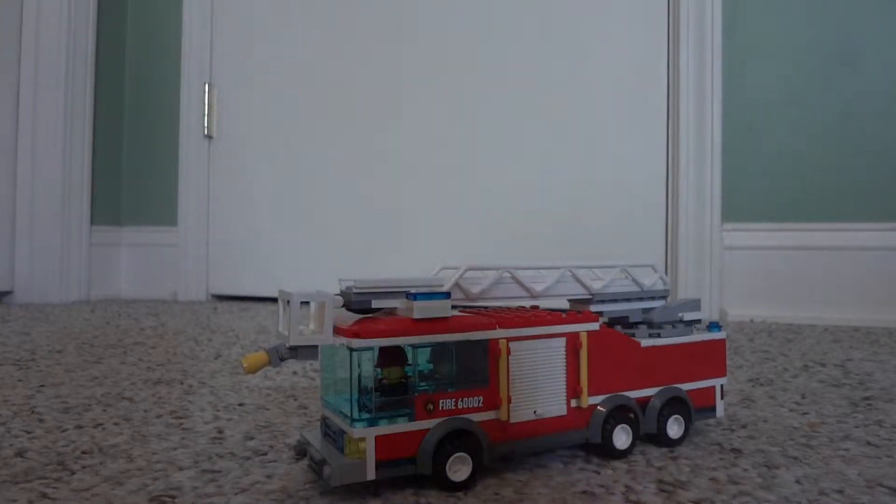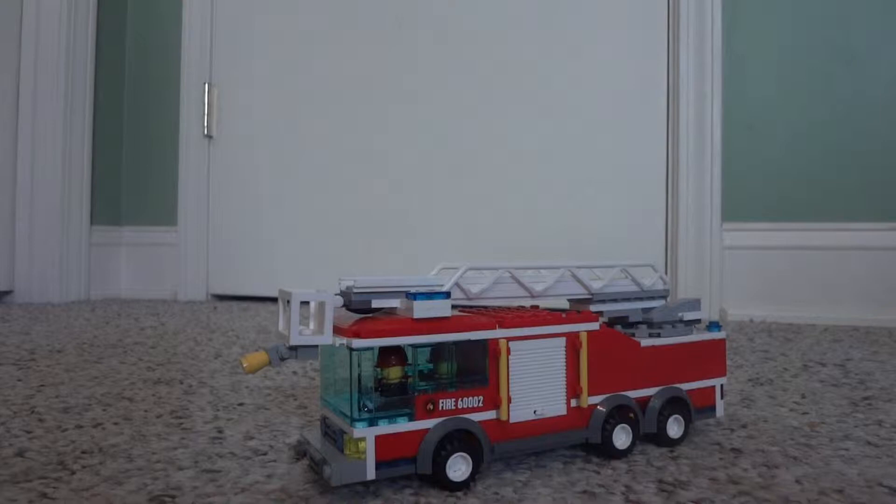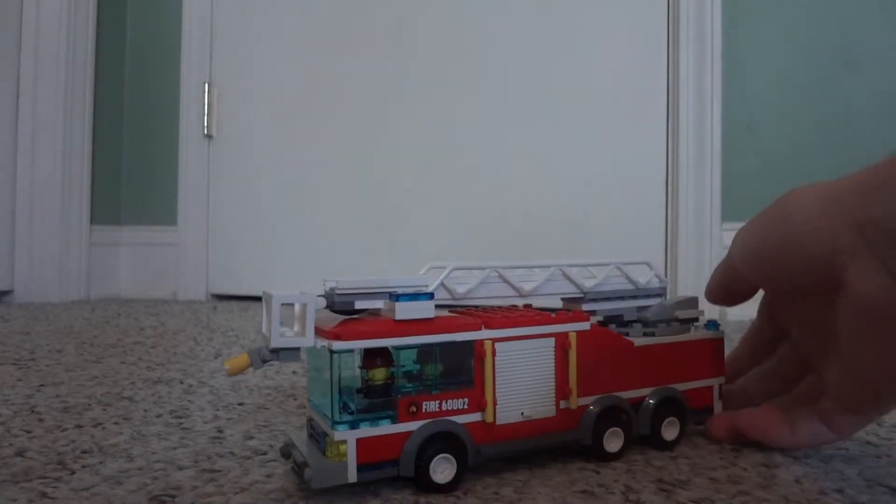What is up guys, it is Lego Dude 16 coming at you with a MOC review. This is my LEGO ladder truck that I built for my city. The original set was from the 2013 release — set 60002, called the fire truck set — and I just thought it was a little bit small for a ladder truck, so I decided to make it a big city ladder truck.